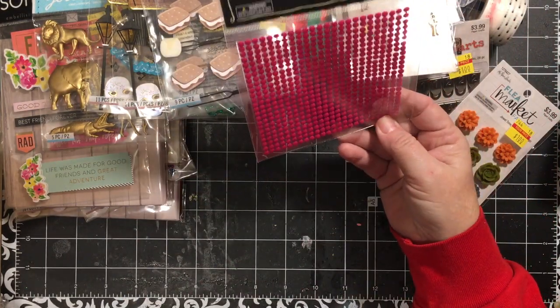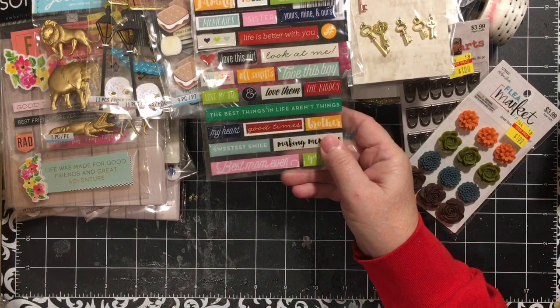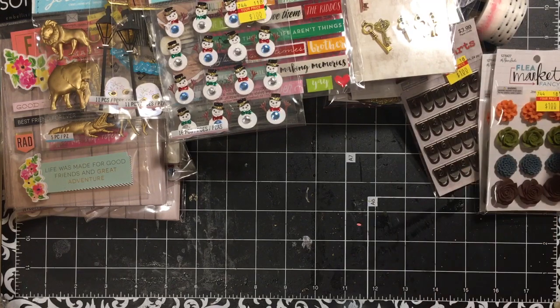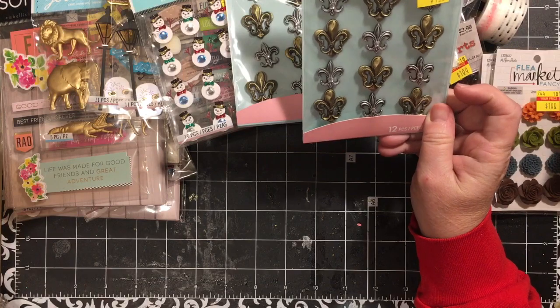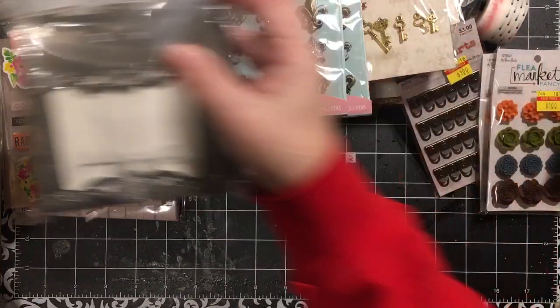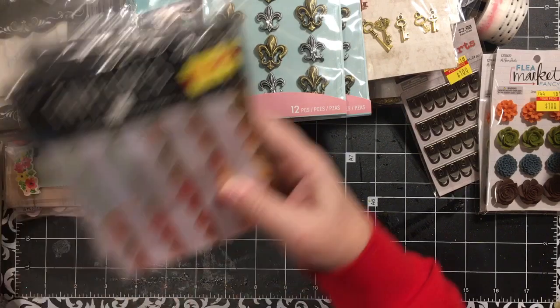We got some pink bling — I liked it because it was different from what I have. I love word stickers. Some more snowmen. Some more resin flowers — you'll see some of these things show up in kits. The fleur-de-lis — I have something coming up and these match. They're really similar to those stamps I got at Dollar Tree. This was in the clearance — 12 favor boxes. I have something I want to do with those.